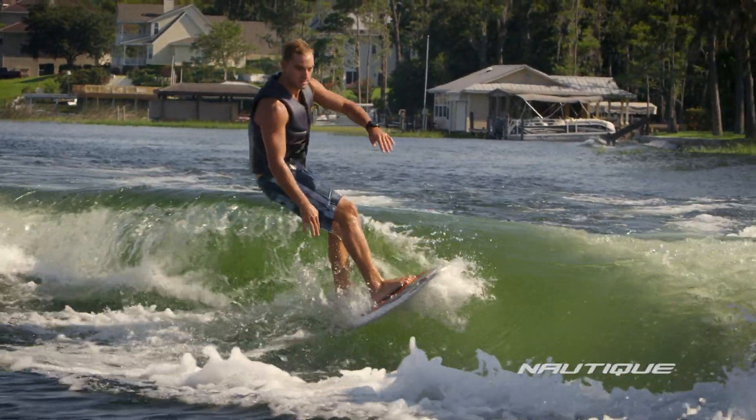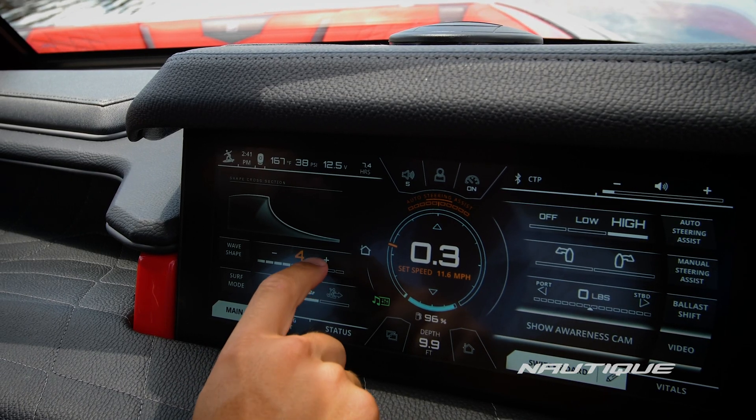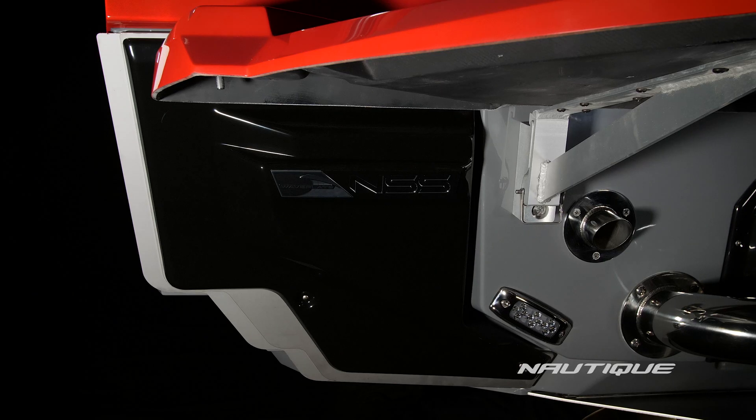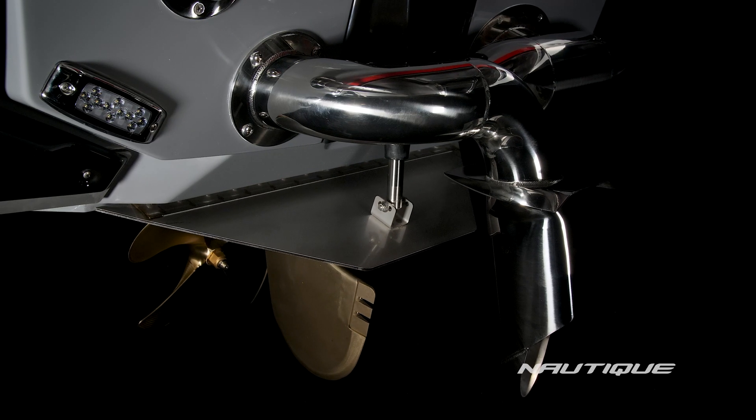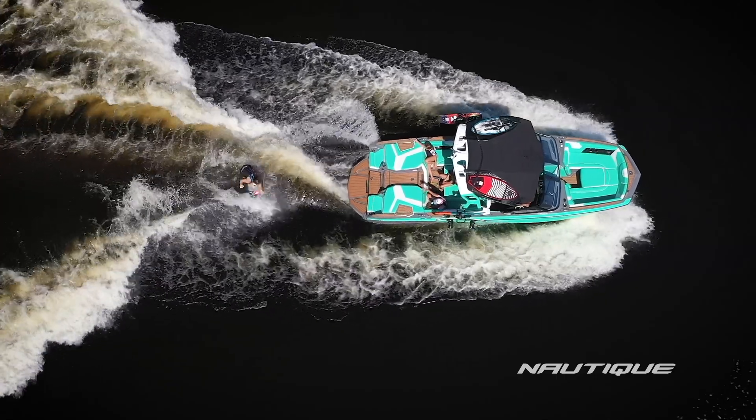One of the biggest changes is a more intuitive way that the user interacts with the control system. They simply choose their wave shape and the control system decides what NSS and NCRS settings best achieve it. This takes all the guesswork out of the driver's hands and lets the boat do the work.